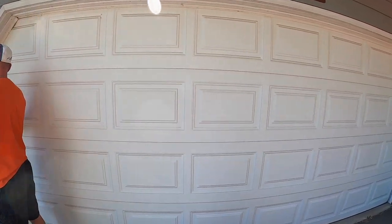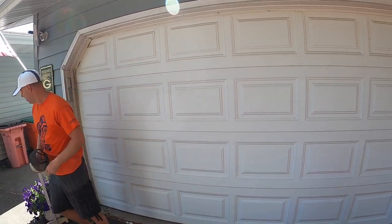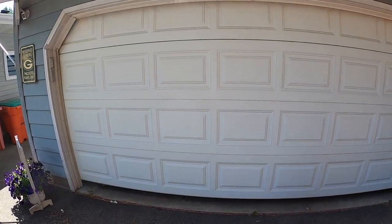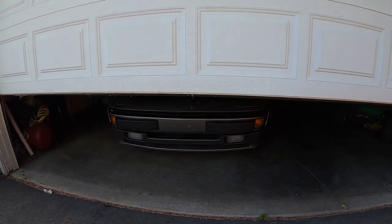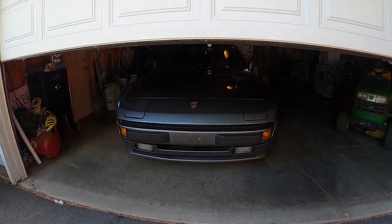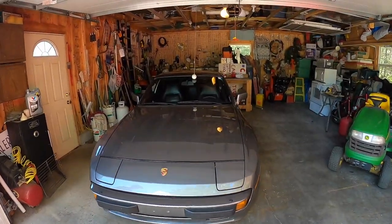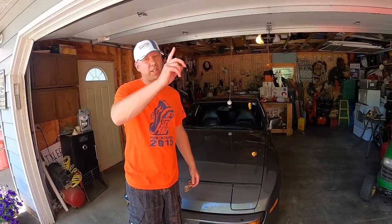The garage door might not be opening as fast as you thought it would — but look, there's the 944. Today we are going to walk you guys through the process of how we change a fuel pump in a 1984 944. It's going to be exciting — come along.